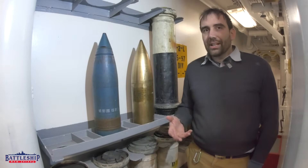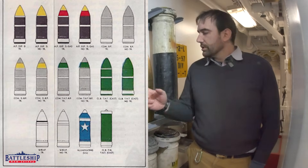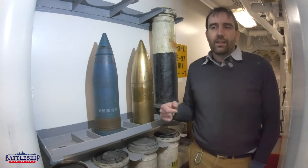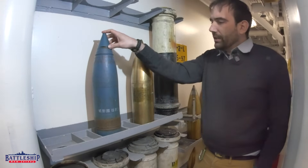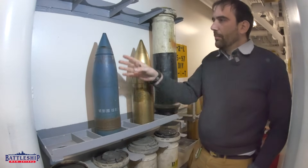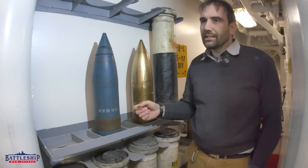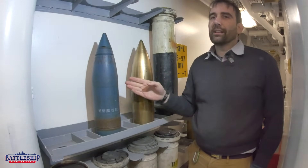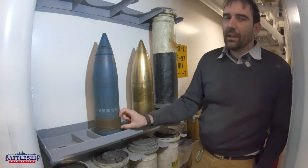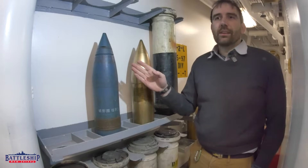So you've got regular projectiles, painted whatever color they are for their explosive charge. And then you've got projectiles like these. These are two types of inert projectiles as designed. The blue one is called a BLMP round — blind, loaded, and plugged. It is a real projectile body, but when you unscrew everything and get to the inside, it does not have a burster charge to make it explode. Instead, it has been filled with sand to make it the correct weight. The key is it has a brass base ring which can engage the rifling, meaning it is able to be fired from the gun. So this is a training round.